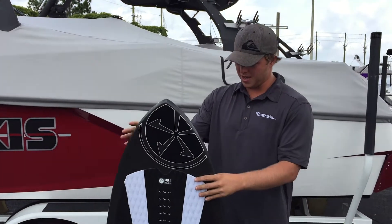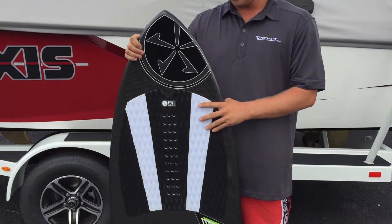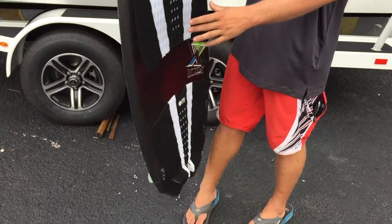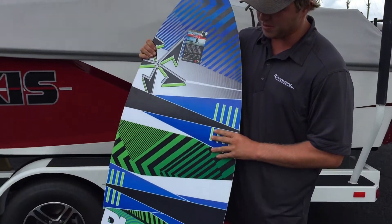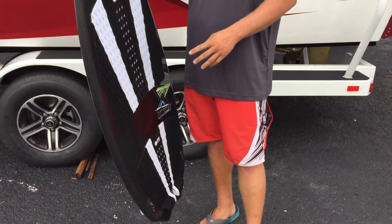Hey guys, it's Jimmy from Tommy's Florida. I'm actually going to tell you about the new Model X from Phase 5. It's a little bit different than they have in their previous lineups. You're going to be able to get the more surfy style with it, with the tri-fin. It's going to track a little bit better than a lot of their traditional kind of skim style boards.